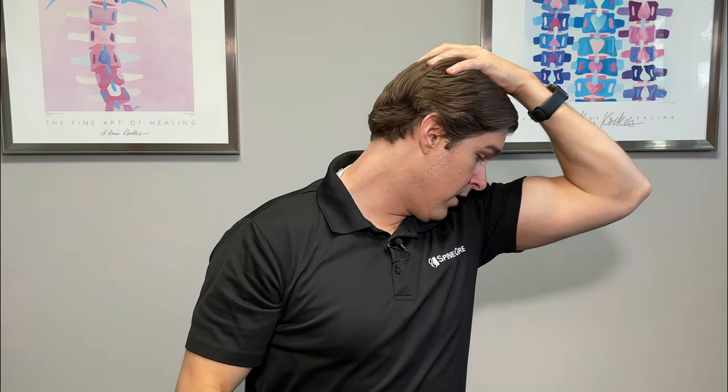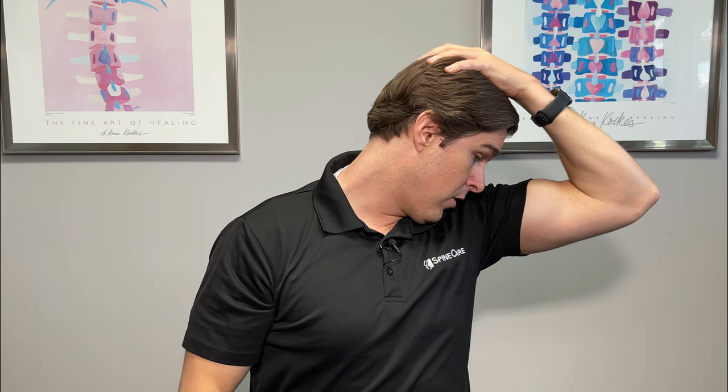I also like to blend in another exercise called the armpit sniffer — for good reason — because it hits the neck just a little bit differently. Again, this one you can do standing or seated. Look over one shoulder as much as you can until you feel the muscles in the side of the neck start to activate. From there, take your hand, hook the back of your head, and take your chin downward towards that armpit. You're really going to feel a very good stretch into a muscle called the levator scapula — it runs right off the side of the neck into the base of the neck. Hold this one for 15 to 20 seconds, relax, build into it on the next repetition, and try to do that for about three to five times. Do that on both sides to keep them in balance.